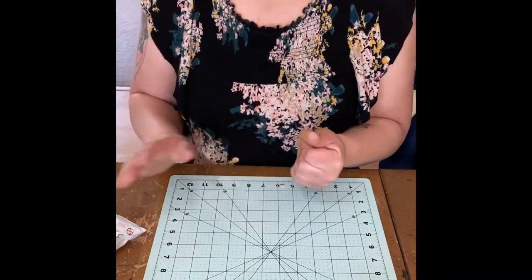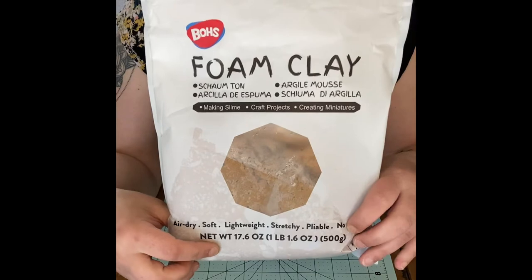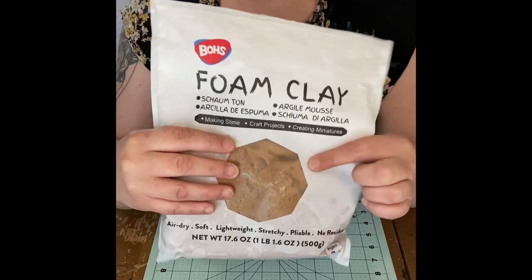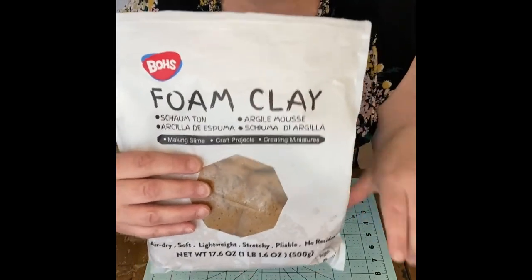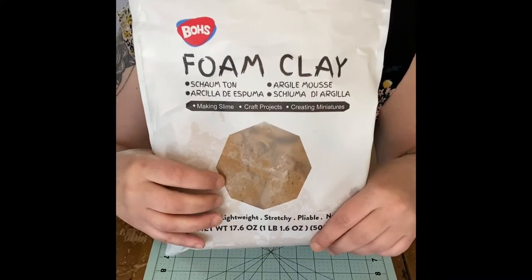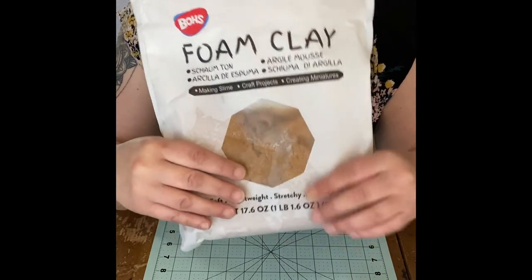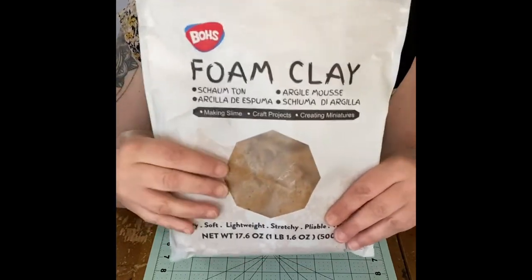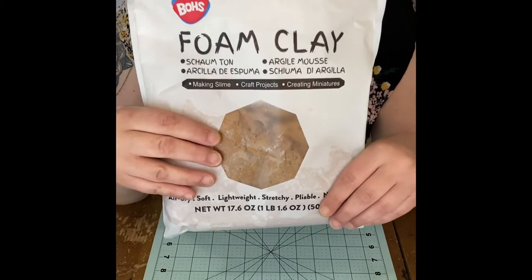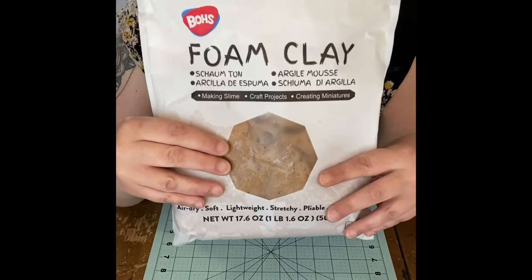I am using the Bow's foam clay - this is roughly one pound, you can get it off Amazon for about 14 bucks. It's really nice clay; I actually prefer this of all the other foam clays. Crystal over at Listen Glue is coming out with her brand of foam clay as well, which I'm super excited to try. Annie's Treasures also has a very nice foam clay, as well as Play Code 3, so you can check those out.